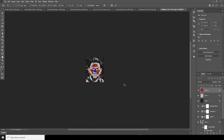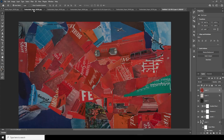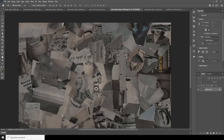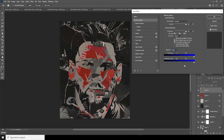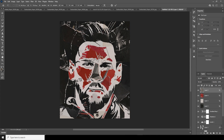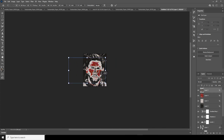We have one more texture remaining for the blue zone. Let's drag and drop it right over here. I want this on the blue part, so select the layer, go to Blue in blending options, and clip it like that. Ctrl+T, let's do some adjustments and keep it like that.